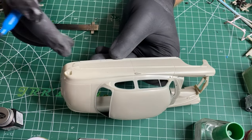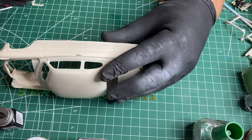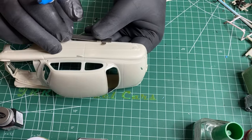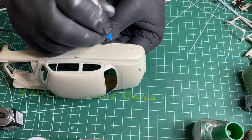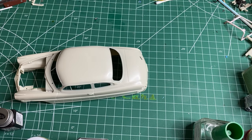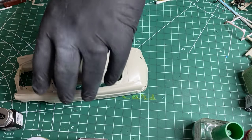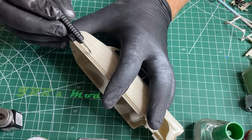And then mark it, and the back one will go just off the back one. Alright, so the first thing I'm going to do is I'm going to scribe right there.